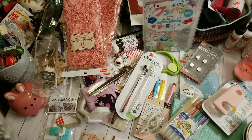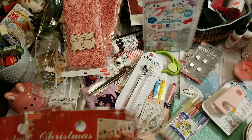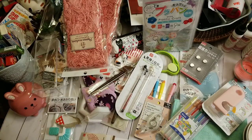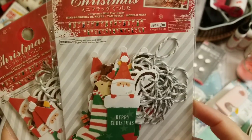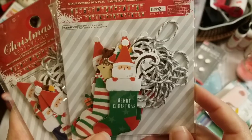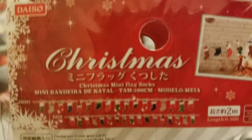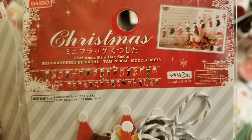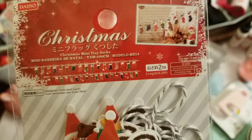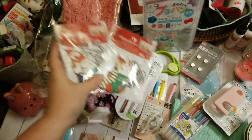A lot of the really good Christmas stuff had already disappeared — I'd seen a lot of neat stuff in previous Daiso hauls, but they weren't really putting more out. I did find these Christmas mini banners with little hedgehogs, pandas, Santas, and all kinds of little critters. I grabbed two because I thought those were adorable.